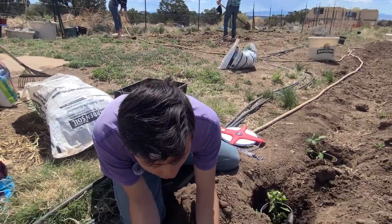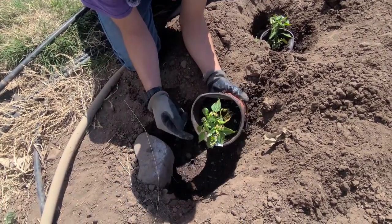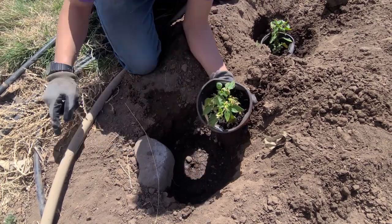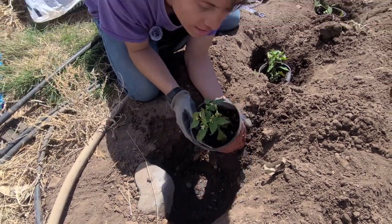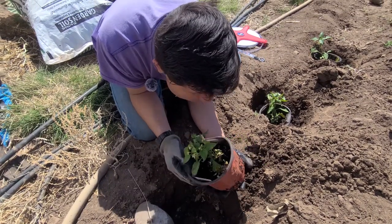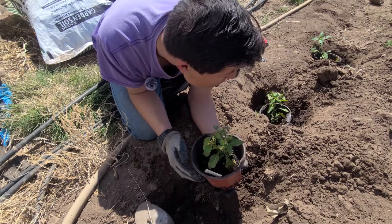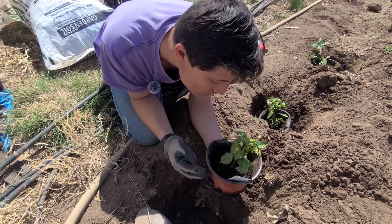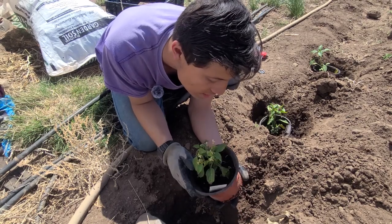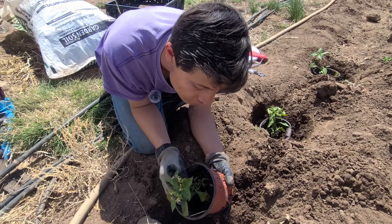I'm going to show you the soil mixture I used before planting them in the ground. It's store-bought Kellogg's organic soil mixed with peat moss — about half and half of each so it's more fluffy. The peat moss helps with fluffiness, and the regular soil has a lot of nutrients so the plants go into the ground with enough nutrition.